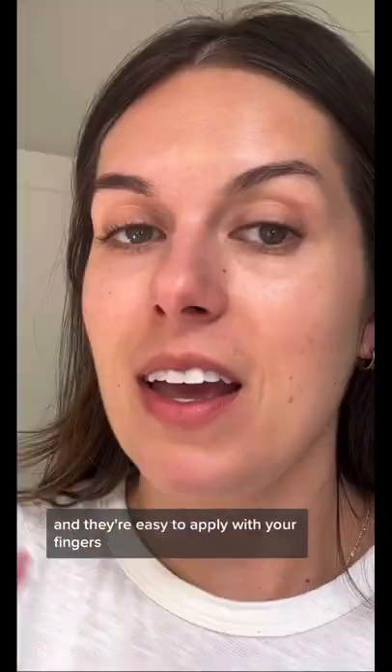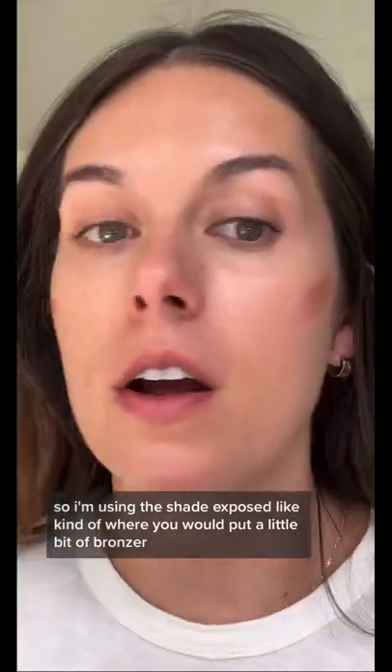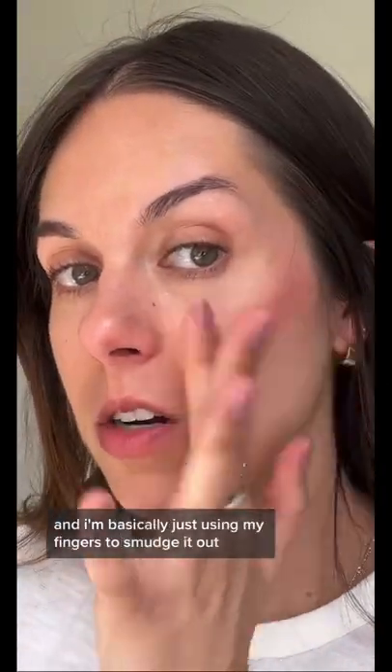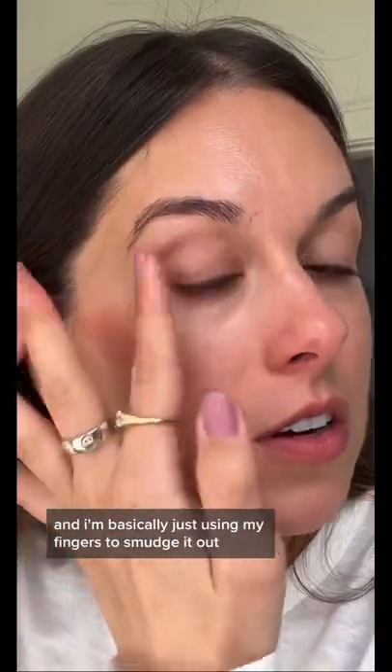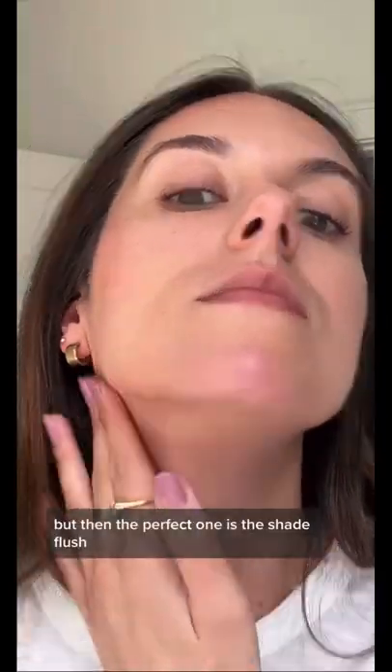They're easy to apply with your fingers. I'm using the shade Exposed, kind of where you would put a little bit of bronzer, and I'm basically just using my fingers to smudge it out.